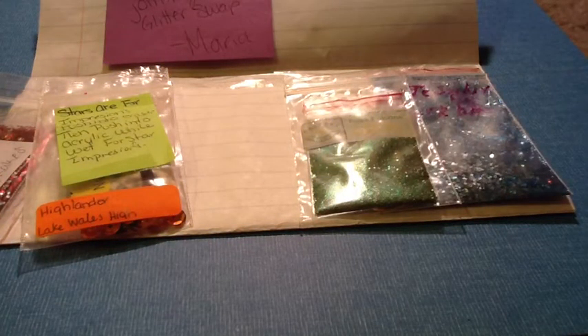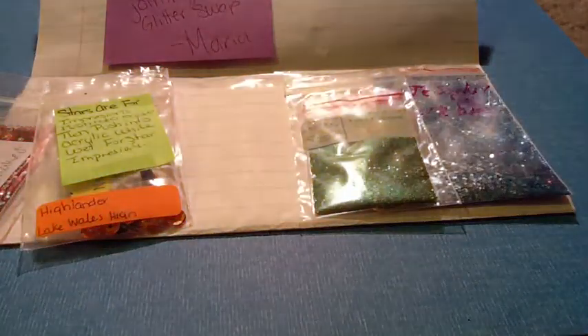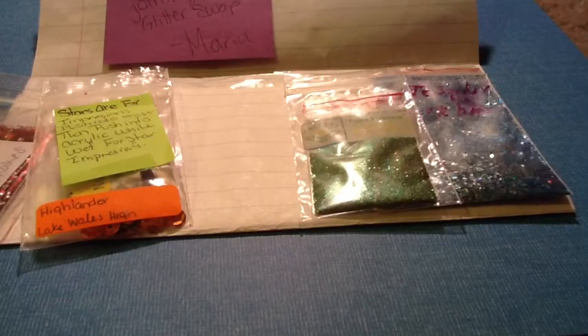This next one is from Glitter Girl 932 and it's called 'Teacher's Pet.' In her mix it has some holographic fine glitter, some holographic tinsel, and there are some eggshells in here as well. There may also be some fine glitter or sand — I'll have to open it to tell. It's a very pretty mix, and for her femo she added these cute little apple femos.